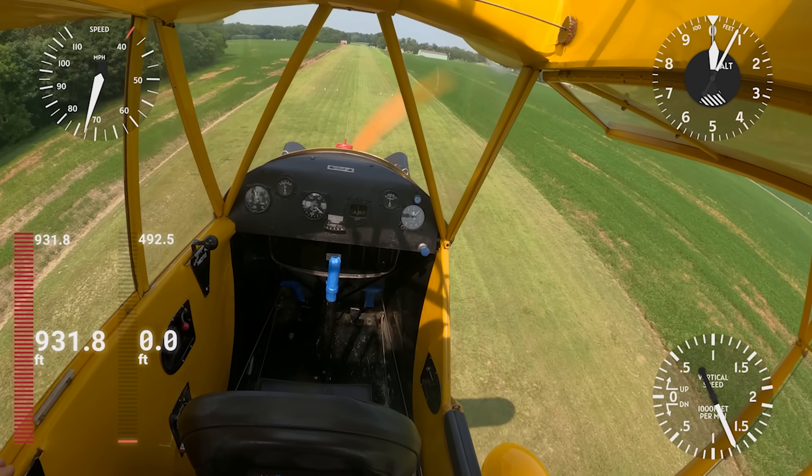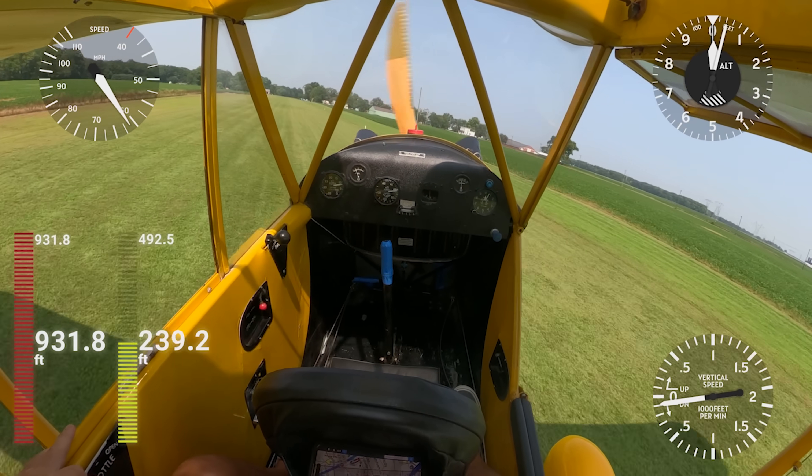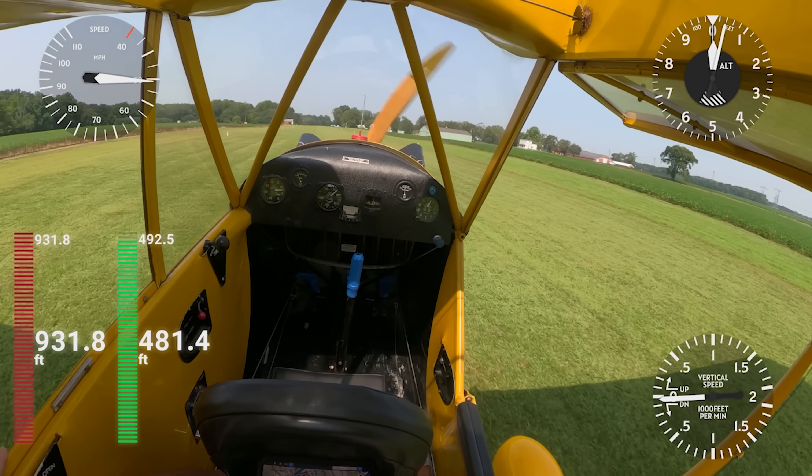We're doing about 80. Power to idle, put it in a slip — and touchdown.